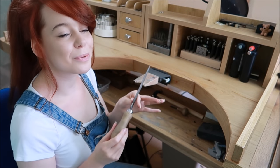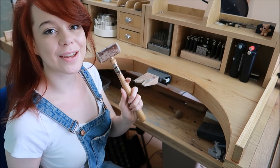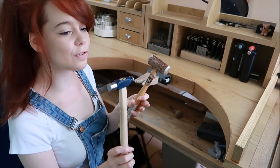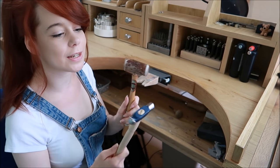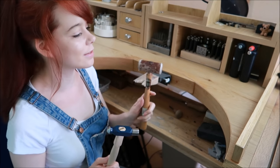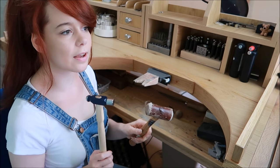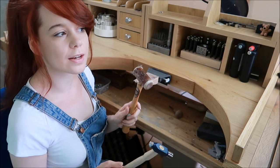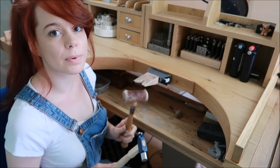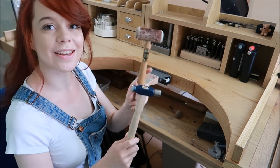A couple of hammers — I have a rawhide mallet here, which is the one I use most, and then a steel one. You really only need a steel one and a rawhide or nylon mallet. You can actually get double-sided combination hammers with brass on one side and nylon on the other — they're really good. I'll link those below.